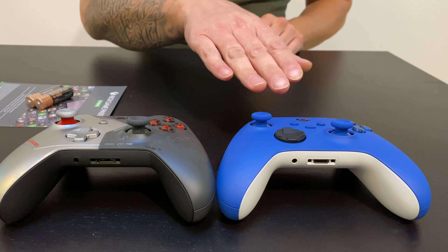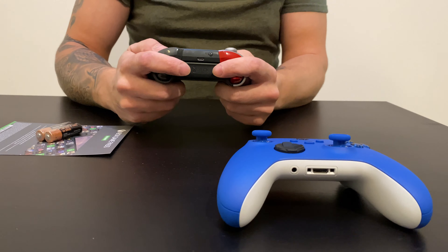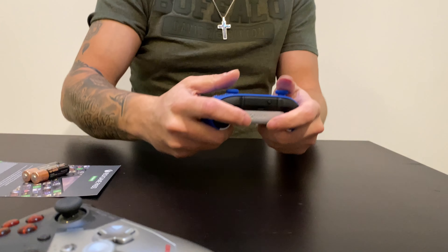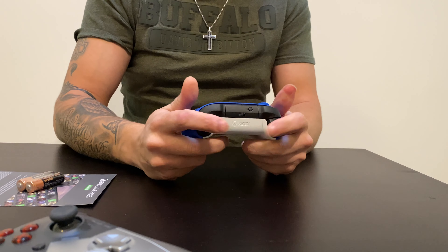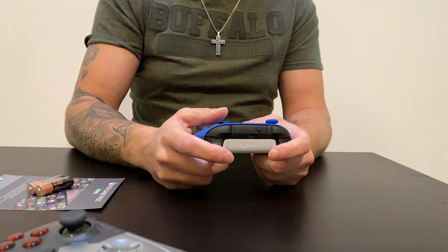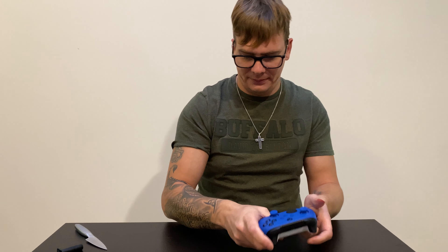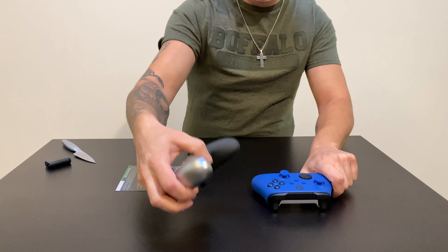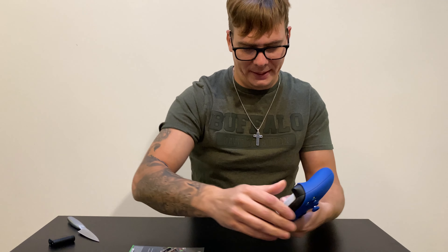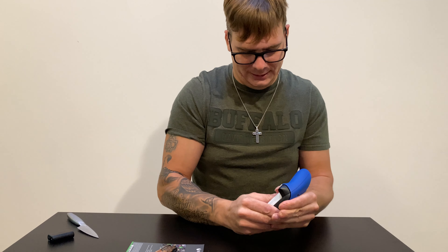It's a little bit lower too. The older one feels bigger in the hand; this one is a little bit smaller, but it feels the same overall. Triggers feel the same, buttons feel the same. I'll have to get used to the circle d-pad, but otherwise it feels the same. Both have the battery compartment in the back for double-A batteries.